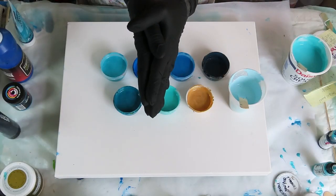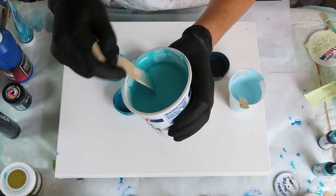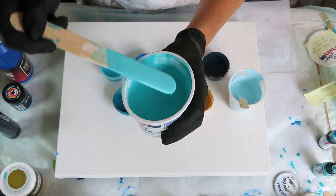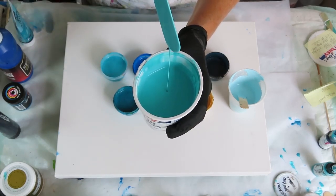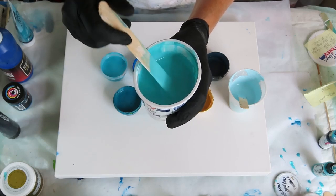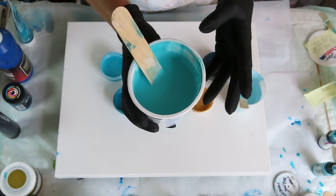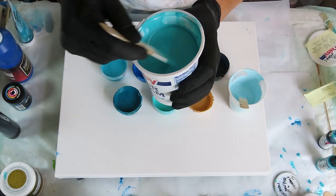I decided to do a pearl pour — a colored pearl pour. I'm hoping my pearls show up. This is my base. I used Amsterdam Bright Aqua Green, Amsterdam Turquoise, and some Fluid Acrylic Golden Teal to make this color. The recipe will be down in the description, but you can also check out Tara's Artistry — I got the recipe from her. The recipe is three parts Floetrol, two parts 7300 bare untinted deep base, one and a half parts Gak pouring medium, and one to two ounces of color depending on if you use fluid or tube paint. I used probably one part of the Golden Fluid and the other two parts tube paint.